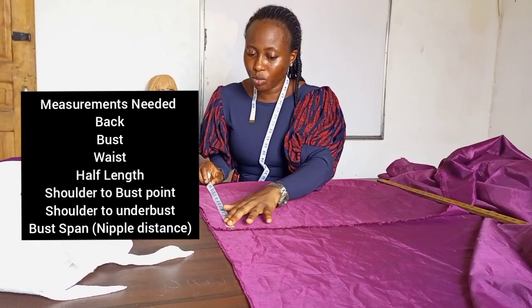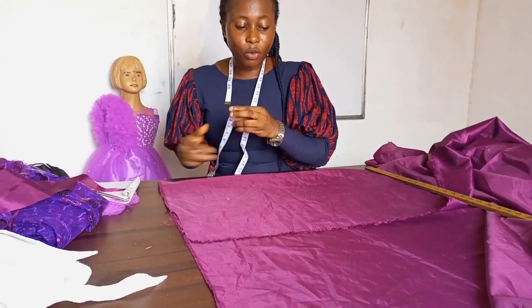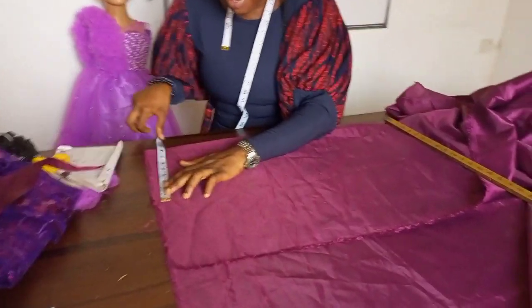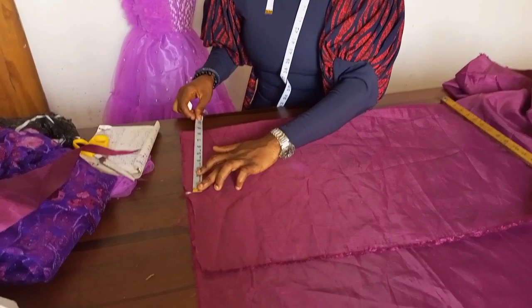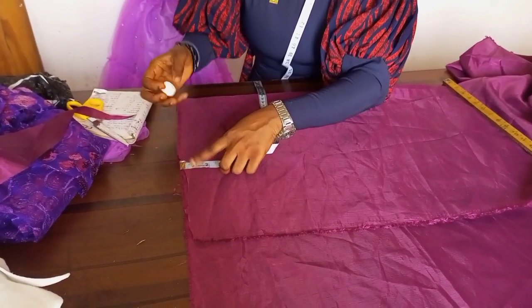The back measurement I'm working with is 16. I'm working with the front first, so 16 — now we're dividing 16 by two, which is eight, then I'll add half an inch, so I'll be working with eight and a half. The next thing is to go ahead from this place and come down by one inch and mark the point.